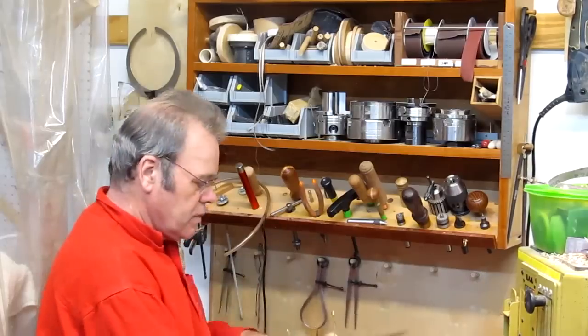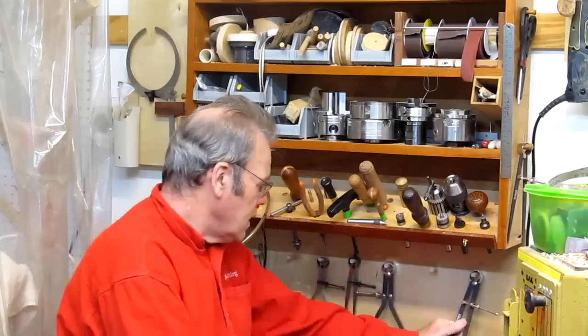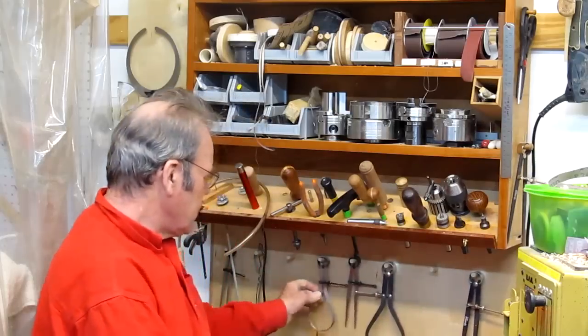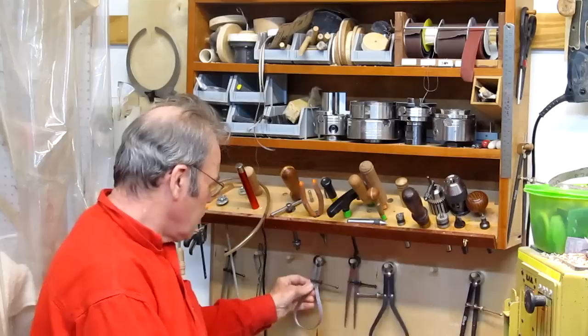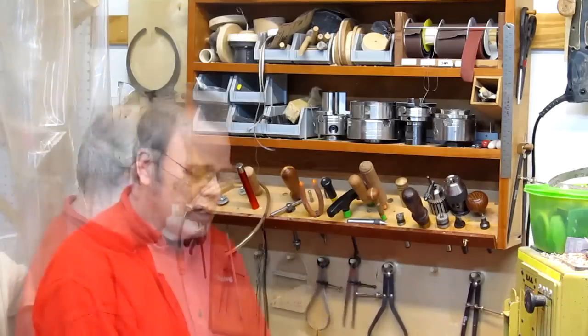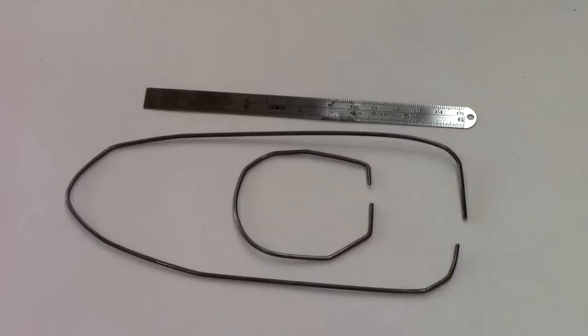I've got these various store-bought calipers that hang here. In addition I've got some inexpensive ones from Harbor Freight. I don't use them too often but if I do they're there. Here's another little set of calipers — basically just some spring wire, and that works. This idea is from Dave Ellsworth.